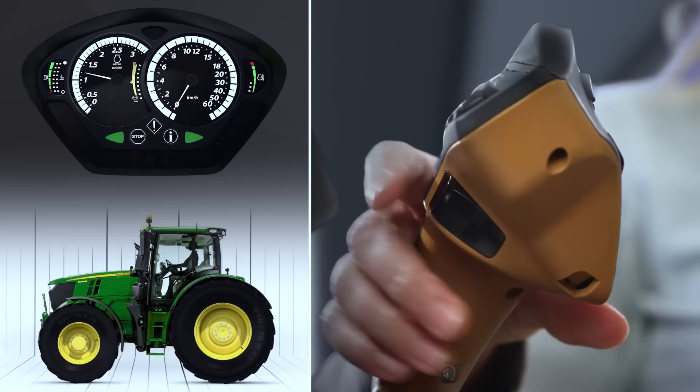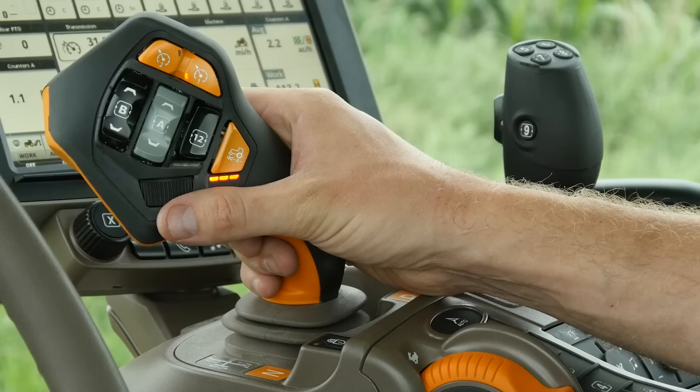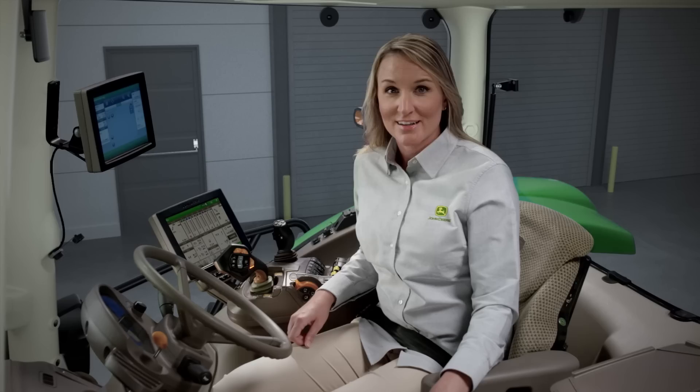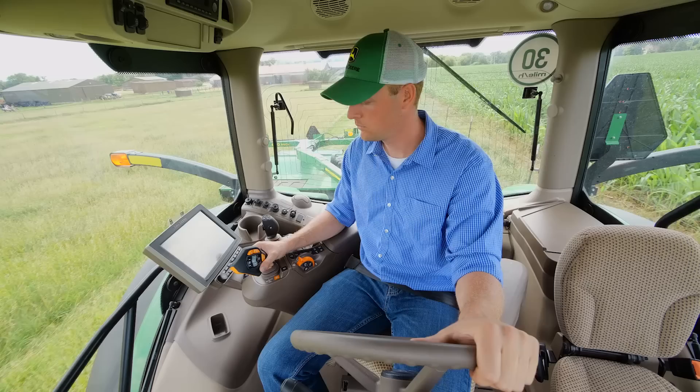To change direction, press the activation button and move the lever to the left. If you switch implements often, you'll love the inching control feature. To engage it, move and hold the lever to the left, then forward or backward. You'll also appreciate the time savings from the ability to control speed, hitch, and SCV functions all on a single lever.